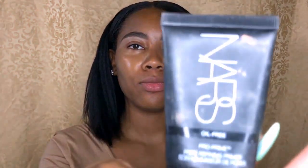Hey guys, welcome back to my channel! Today I am going to do a matte everyday look. I'm going to be using a lot of neutral colors. If you love this look, please continue to watch and make sure you like and subscribe. Using my NARS oil-free primer, I'm going to apply that over my face.